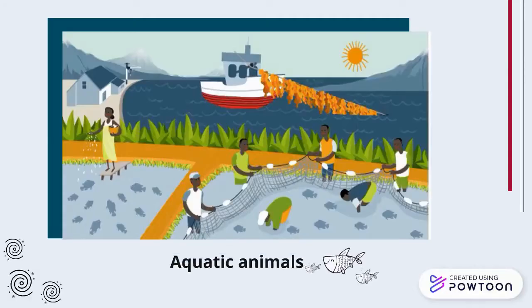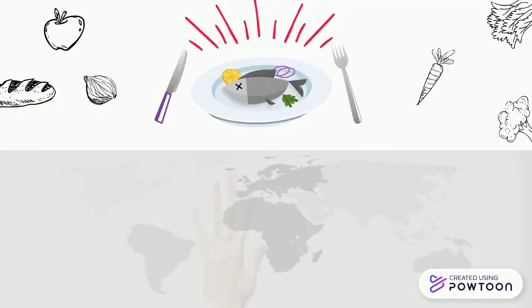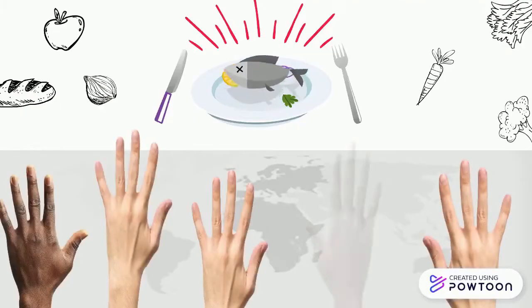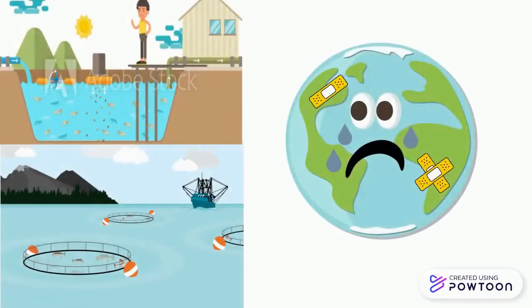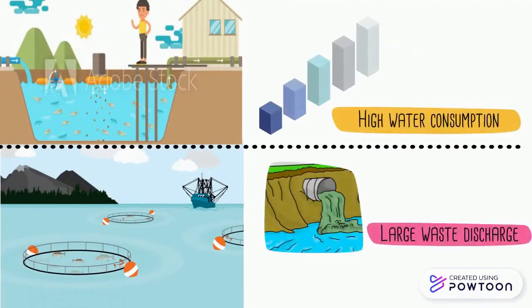Cultivating aquatic animals through aquaculture has gained major attention as a way to meet the world's growing demand for fish. However, traditional outdoor aquaculture can negatively affect the environment through high water consumption and untreated waste discharge.